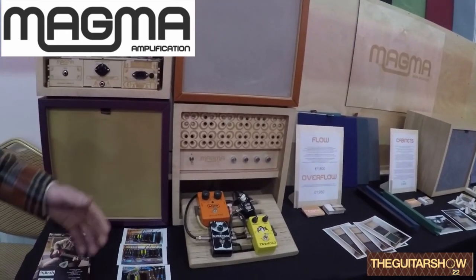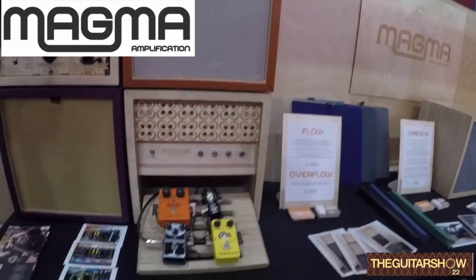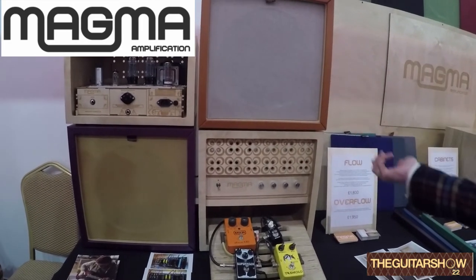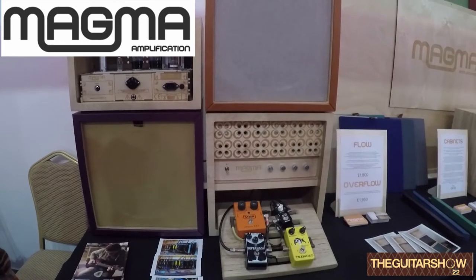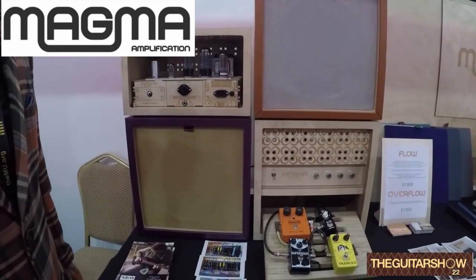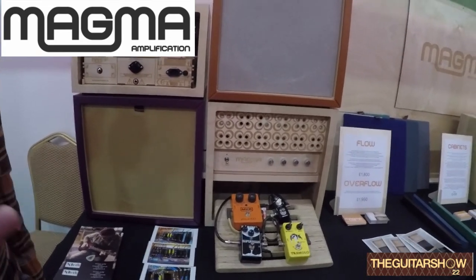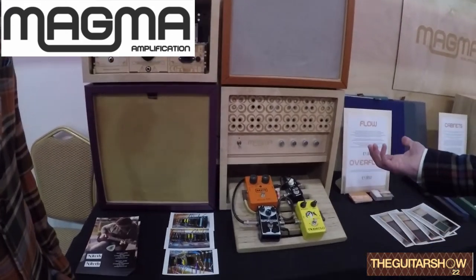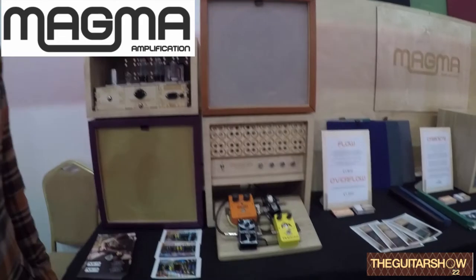At the moment we're doing 12-inch speakers, though we could reduce the hole size for 10-inch if needed. Generally the proportions are 420 by 420mm. We're mainly aiming for the domestic market — someone who wants to use it at home — but you could take it to a studio if you wanted. We've also got gig bags available if you need to transport them.